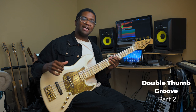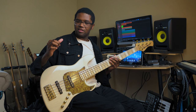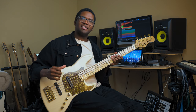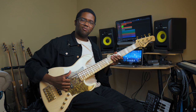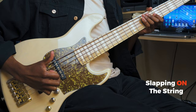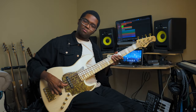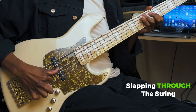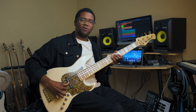Now I'm going to show you the second way of playing it, which is the way I played on the demo, which is playing it with the double thumb method. The way the double thumb method works is that you slap through the string instead of on the string like a normal slap. With this way you slap in a downward motion towards the next string, and then once you slap through, you come back through the string in the backwards way.